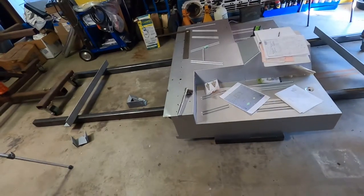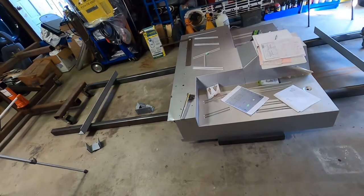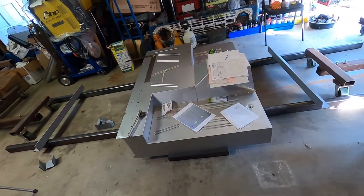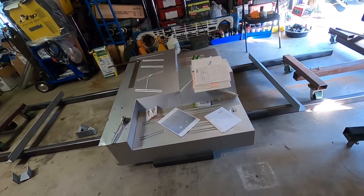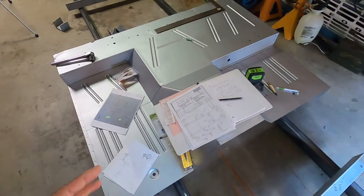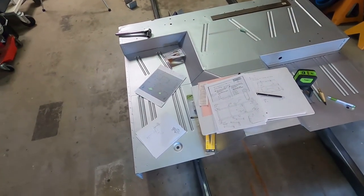It is a good thing that I did this, because there were a lot of lessons learned. I'd rather find that out right now than find out later when I have the jig all welded up. So this is great — I'm getting the dimensions down, writing down notes on what I need to do to correct for the mistakes that I found.